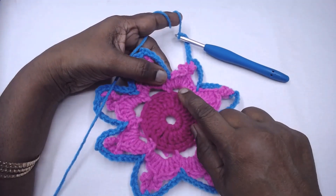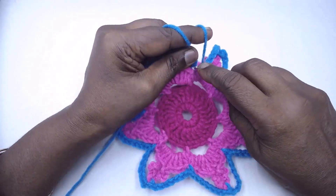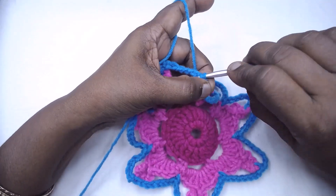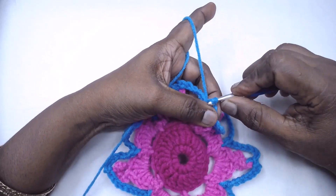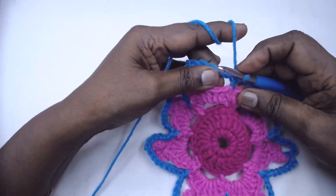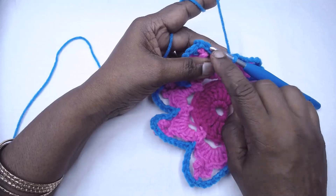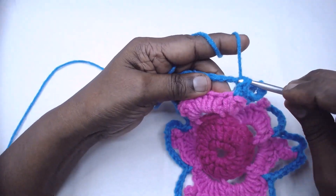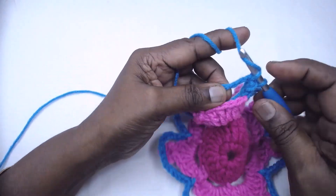We have come to the end of this round. Slip stitch to the first single crochet and join. Now into the 7-chain space, place 8 single crochets. We are not working on the single crochets anymore — we are working only in the chain spaces.